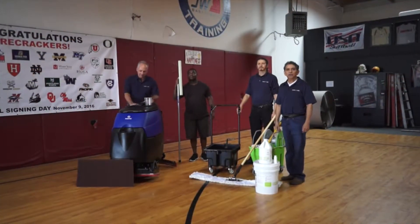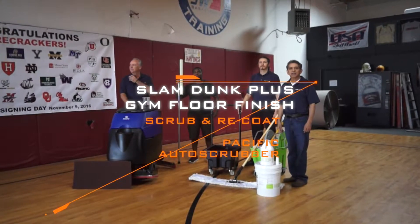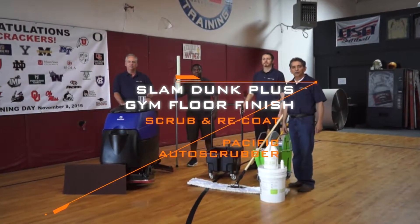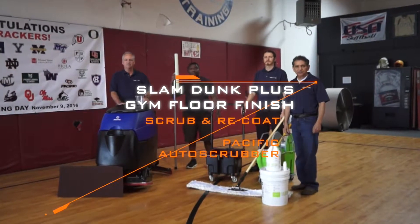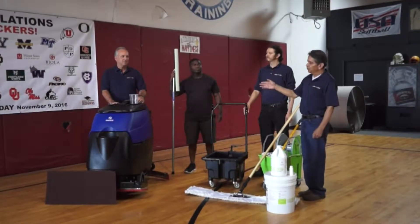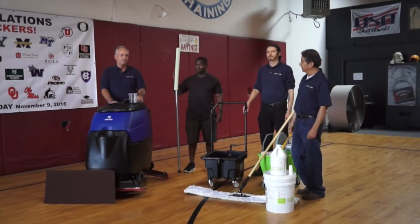Hello, today we're going to show you how to clean and prep a gym floor to apply our Floor Fetish Slam Dunk Plus. Here with me to help me is Todd Roberts from Pacific. He will show you about the scrubber that we're using. Todd?